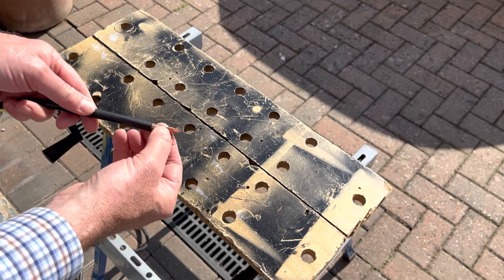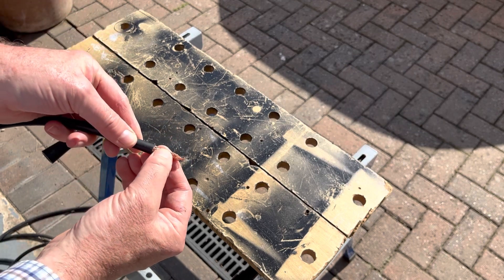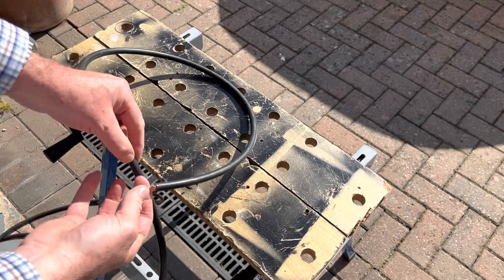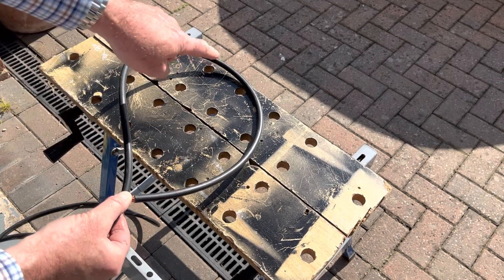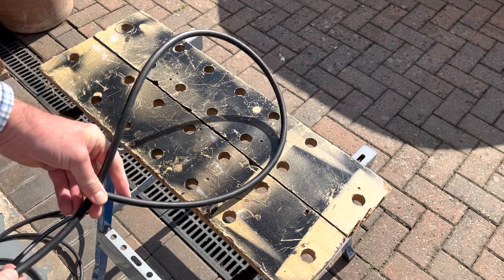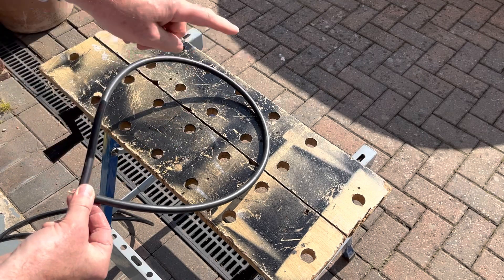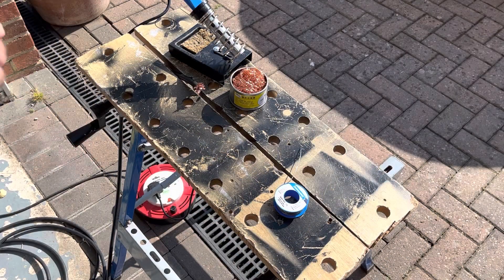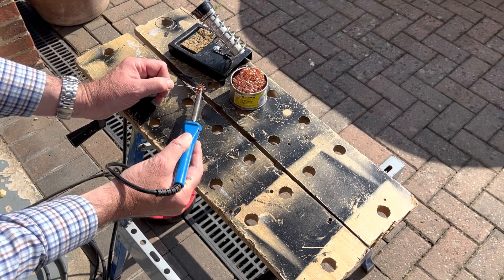Here you can see I've bared off the end of some RG213, so we've got the center and the braid connected. I'll solder those together. The idea is we make the 900mm loop, bare off some braid at the right point, solder that connection, make the 20mm cut at the top in the braid, then take this away to the PL259, and give it some support like last time with some plastic tubing. I'm going to start by soldering this end of the coax so it doesn't all unravel.